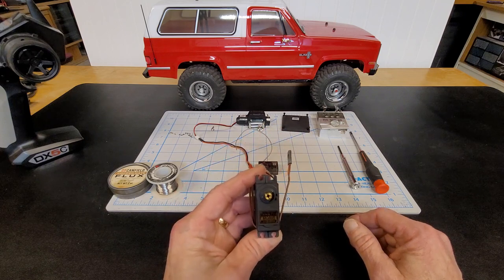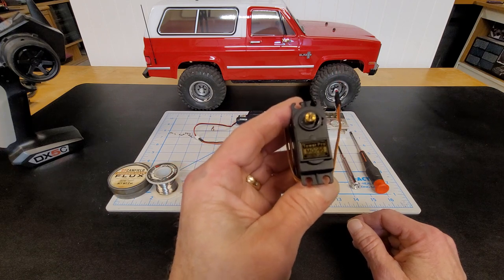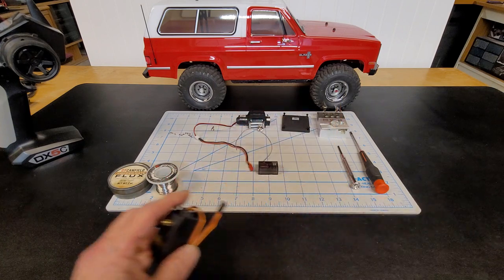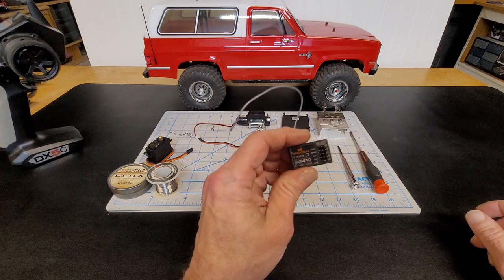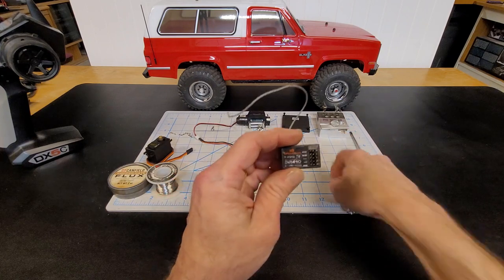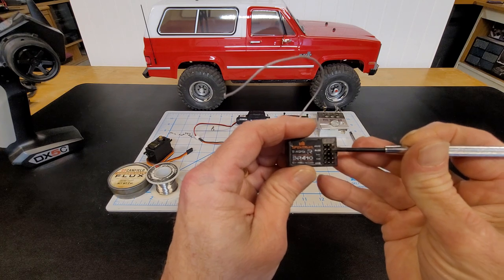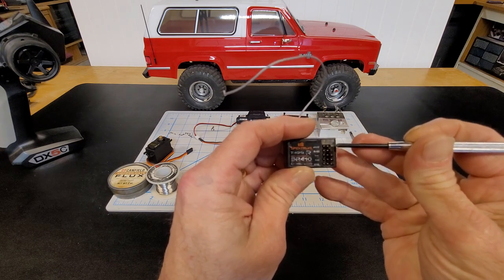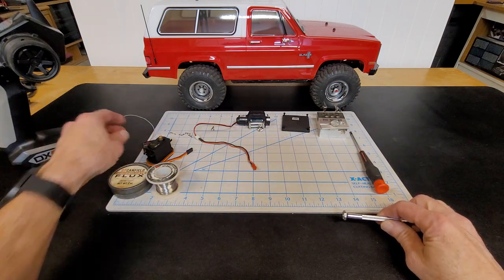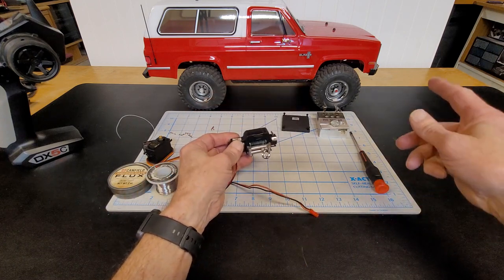You're also going to need an MG 995 Tower Pro continuous rotation servo — we're going to be tearing this apart. This is the receiver I'll be using. You're going to want to connect to channel three, or aux one or aux two, whichever channel you want to control your winch with. And of course you're going to need a winch — there's already one on the truck here.